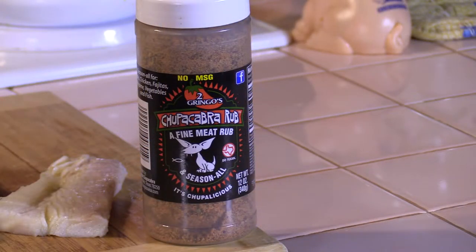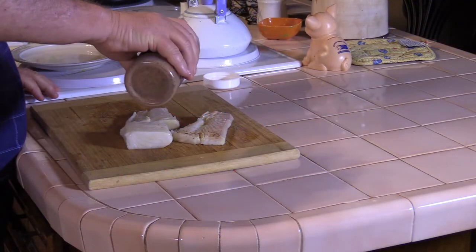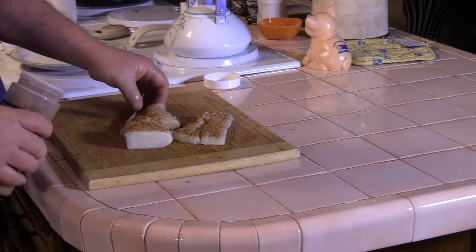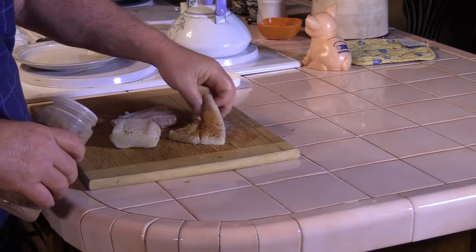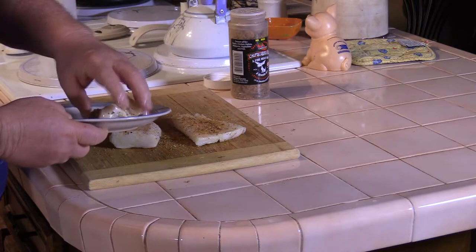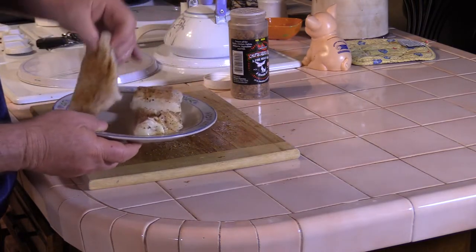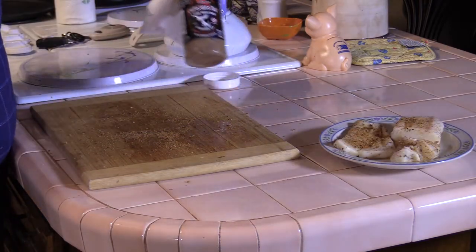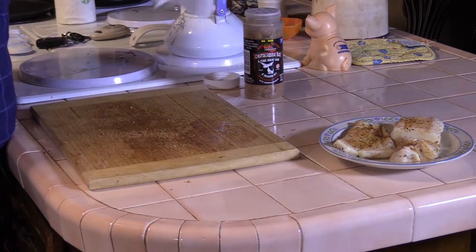On this cook our seasoning is going to be the MSG-free chupacabra rub, original flavor without the MSG. I love chupacabra — this stuff smells so good. Got this one piece kind of falling apart so I have to be careful with it. Chupacabra — good stuff, made right here in Texas.